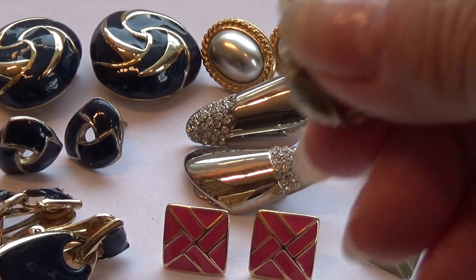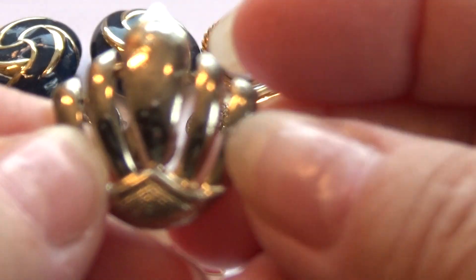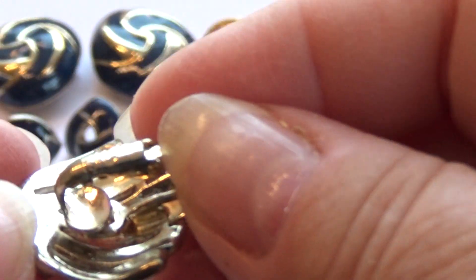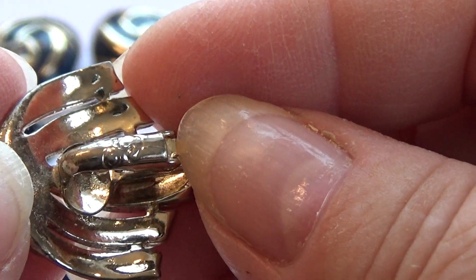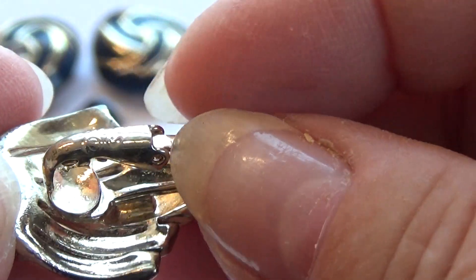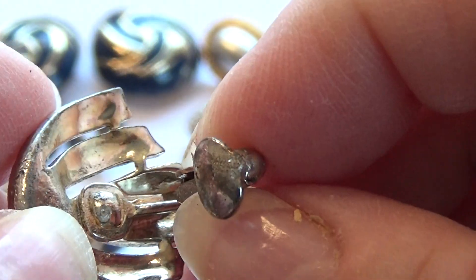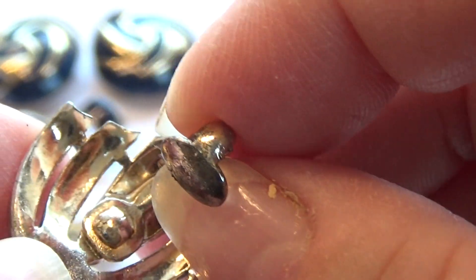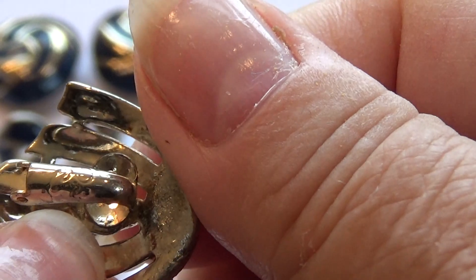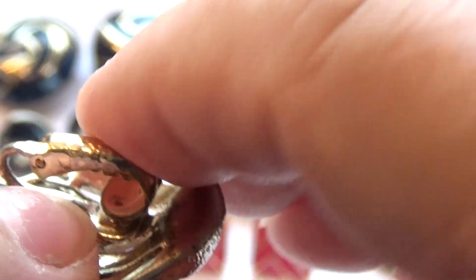Look at this — these make it look like you have a crown on your ears. There's a trademark there, and these are clip-ons, very nicely worn.